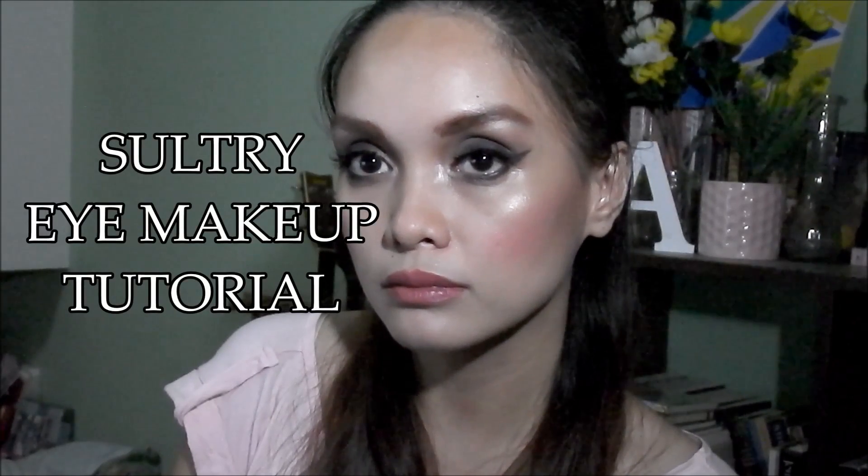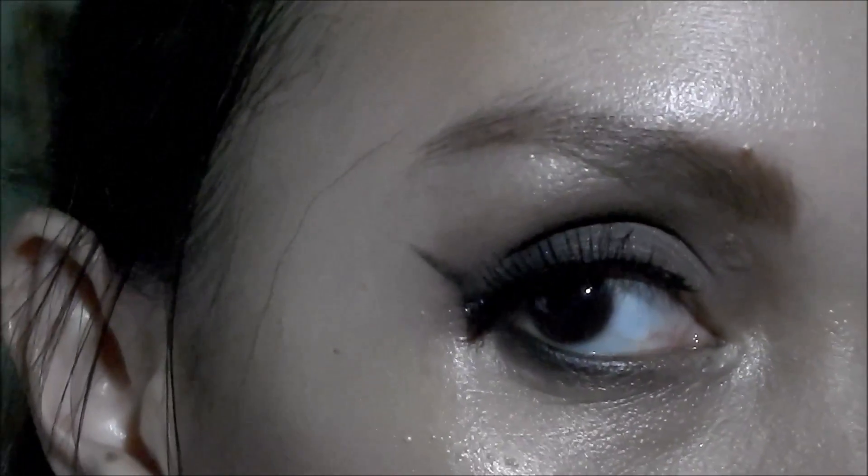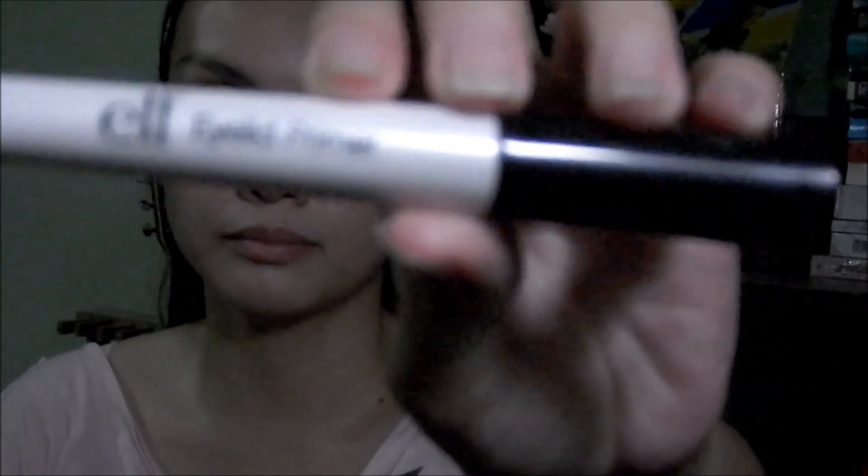Hi guys, so today's video is going to be a makeup tutorial — well, actually an eye makeup tutorial. This look was originally a Selena Gomez inspired look, at least in my mind. I was recreating one of Selena Gomez's smokey eyes, but then I realized it actually looked more like Ariana Grande's. That's why I didn't include the intro for this tutorial, so hope you guys like this video — let's proceed.